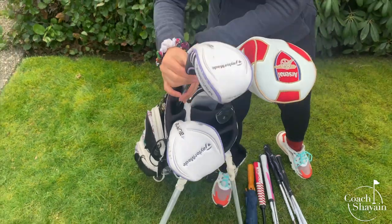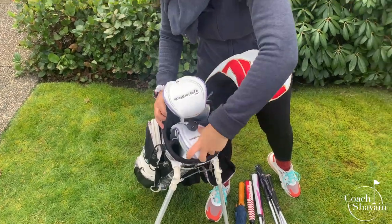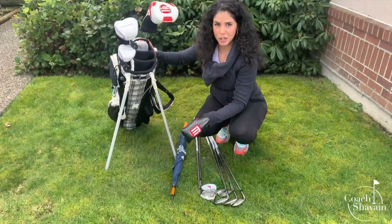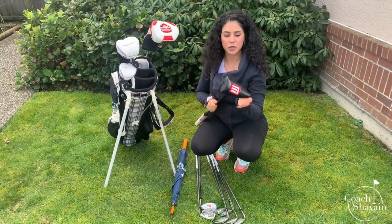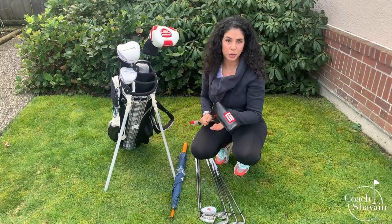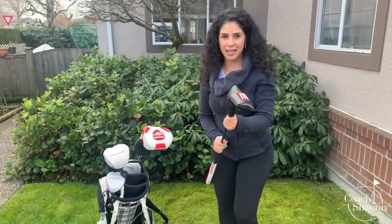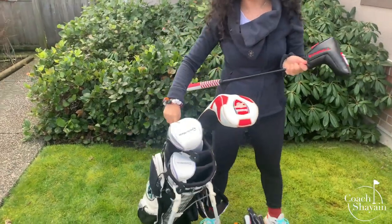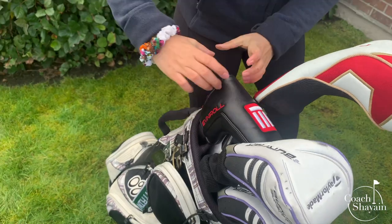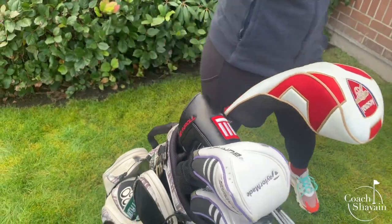Most people like to have it longest to shortest, so some of you will have your longer fairway wood go in first and then your shorter one after. The next thing that people actually get incorrect is they put their putter down at the bottom. But the two clubs you'll probably use the most are your driver and your putter — you'll use them on practically every hole. So you want easy access to your putter. I've left the gap up top open for my putter. If this was a bag with a big area up front, I would have my putter up there as well.